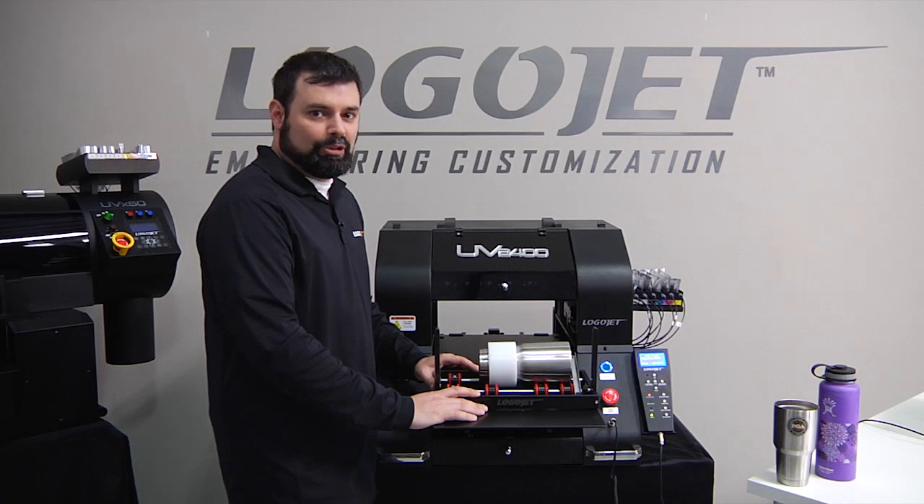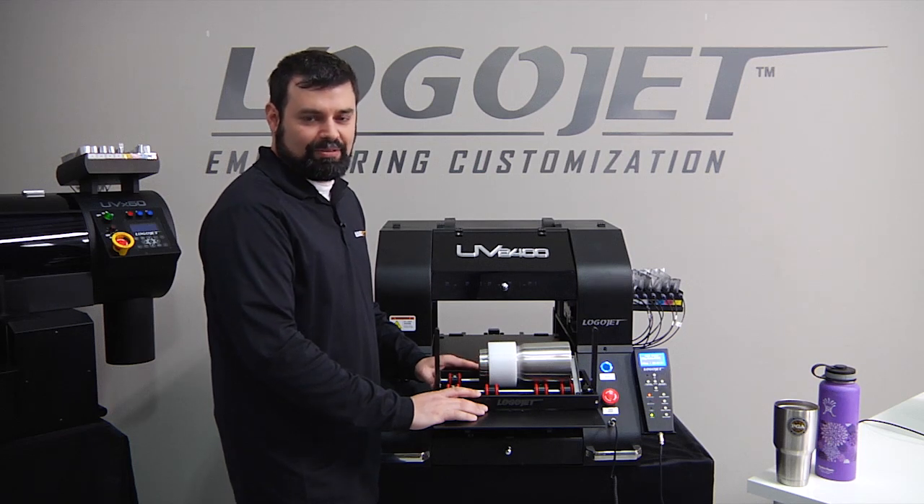In this video, we're going to learn how to prepare products and print on products using the rotary attachment for the UV2400 printer.